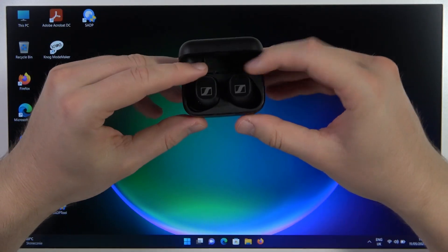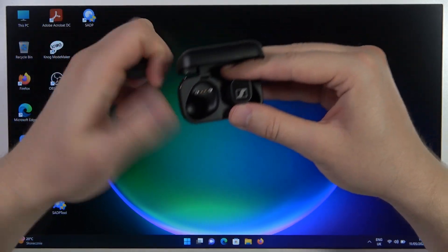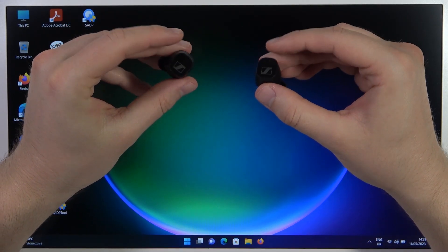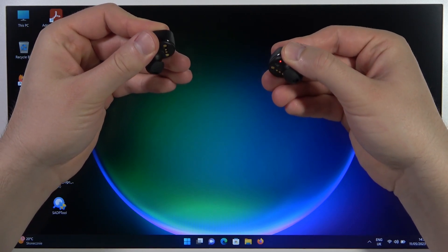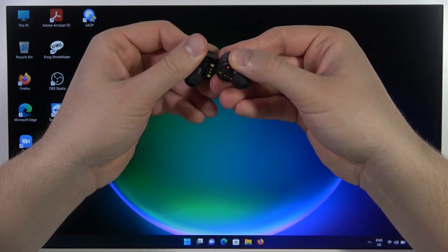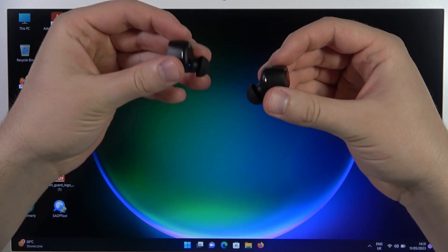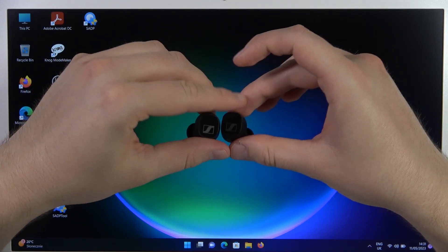First of all, we have to open the charging case and remove the left and right earbud. Next, we have to click and hold the touchpad on both earbuds and look for the indicator — when they start blinking like that, we have to release the touchpads.